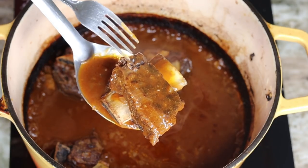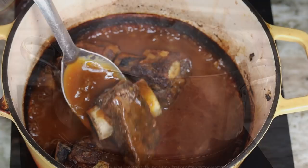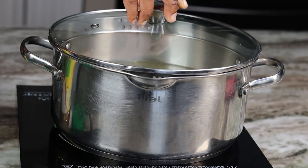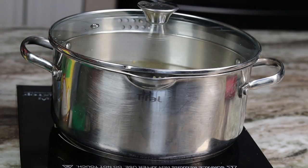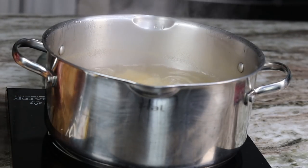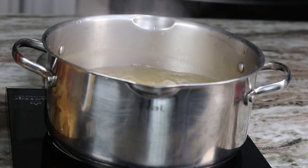I went to a restaurant last weekend and they served short ribs over pappardelle pasta — I was like, what?! It was so good I had to make my own version. So I went ahead and boiled my pasta water. I add some chicken bouillon to the water as well as some salt. Once it comes to a boil, add in the pappardelle pasta, cover it, and allow it to boil for about five to seven minutes until the pasta is al dente.